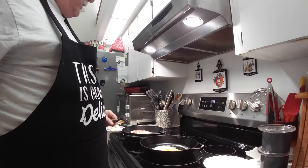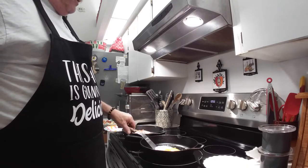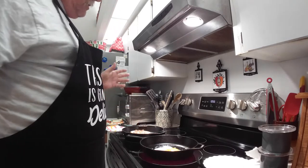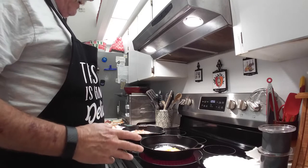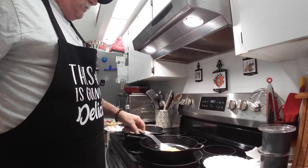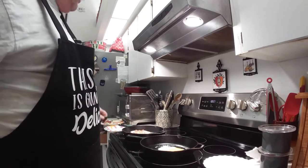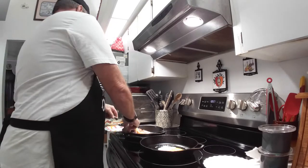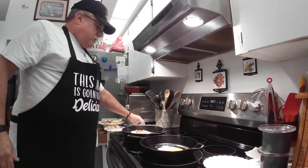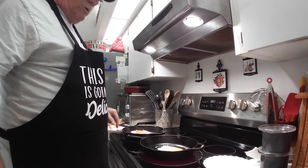I want to show you guys that this pan is properly seasoned. I haven't cooked in it since the other day when I showed you the first video of the first egg cook. Nothing was sticking, and if you season it well and keep it nice and clean it'll be ready to go every time. I've got a bunch of old pots back there — skillets, BSR, Wagner, and everybody's favorite, the Griswold — and that's what I'm trying to collect.